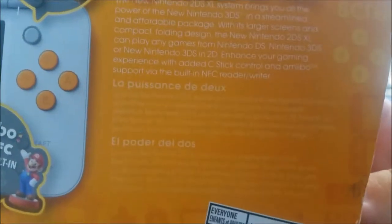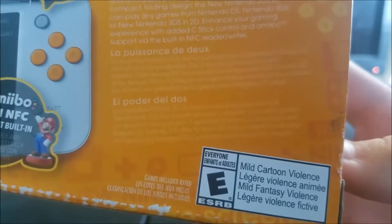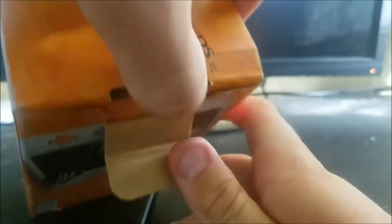Then we have French and Spanish — same message pretty much. There's nothing else here. Let's just open this thing up. This is so small — why is it so small?